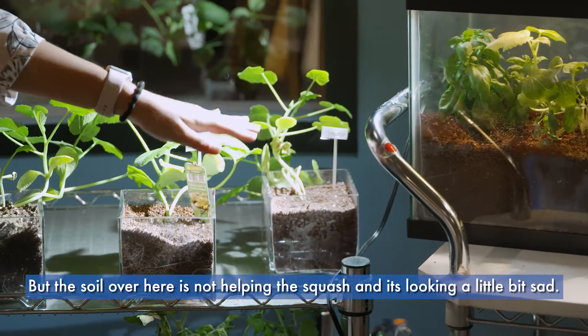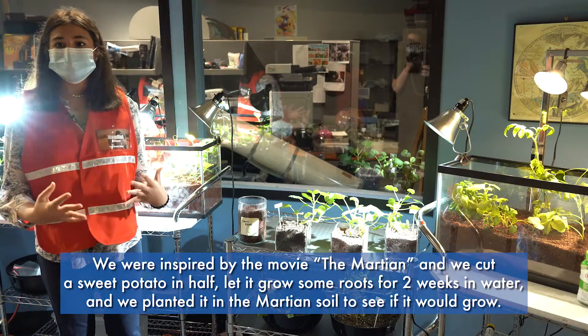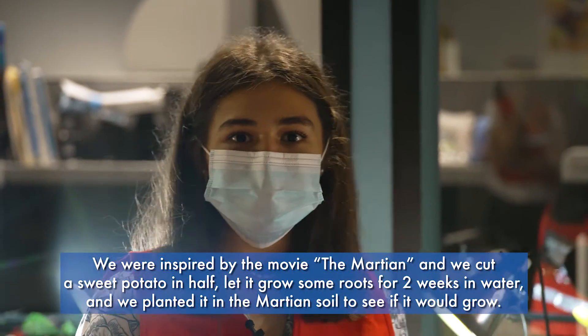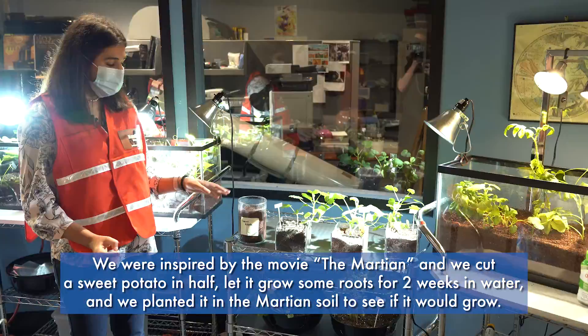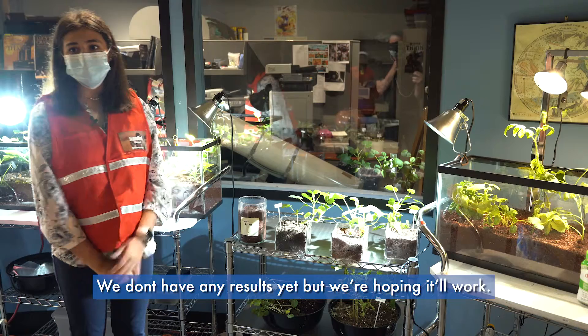Inspired by the movie The Martian, we cut a sweet potato in half, let it grow some roots for two weeks in water, and then planted it in the Martian soil to see if it would grow. We don't have any results yet, but we're hoping it'll work.